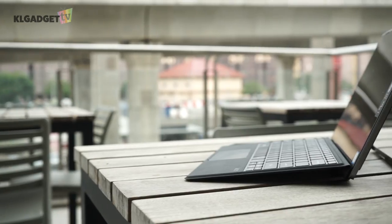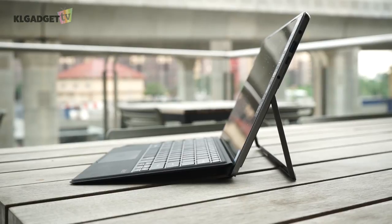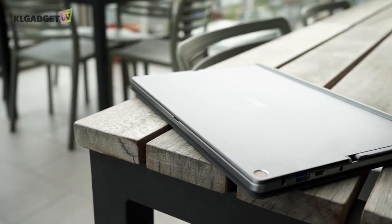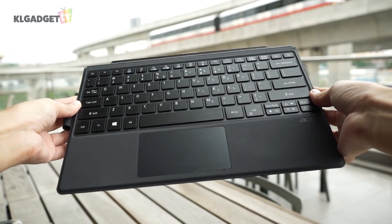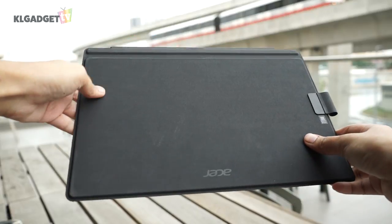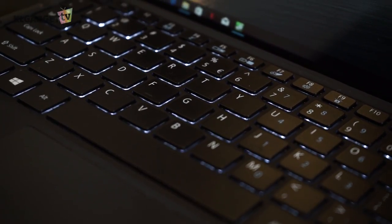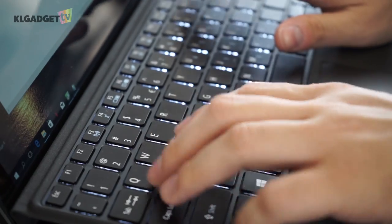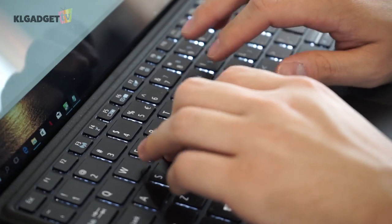The Switch 5 isn't a heavy device to transport around if you are using it as a tablet. It weighs 920g without the keyboard cover and goes up to 1.27kg with the cover attached. The keyboard cover comes together with the Switch 5 upon purchase and it feels very similar to the one on the Surface Pro. The keys are backlit and they feel great to type on with great travel distance. The only thing I don't like is the cramped directional keys, which is pretty common on Acer laptops.